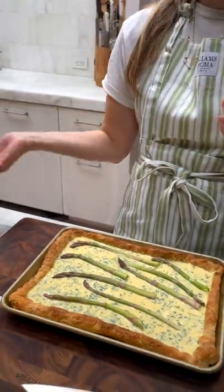Now I'm just gonna assemble this. Now I'm gonna throw this in the oven, and it'll be ready in about 20 minutes.